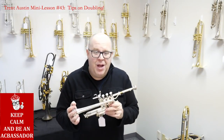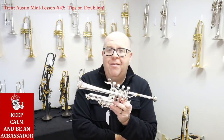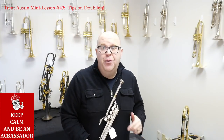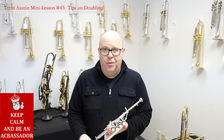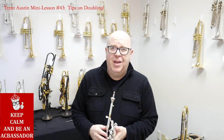Hey everybody, it's Trent Austin from Austin Custom Brass. Hope you're having a fantastic day out there today. I love playing piccolo trumpet, I love playing cornet, I love playing flugelhorn, and I really enjoy playing the valve trombone. My second album, I think I recorded a few tunes on valve trombone, so hopefully you check that out sometime. That was about 150 decades ago.